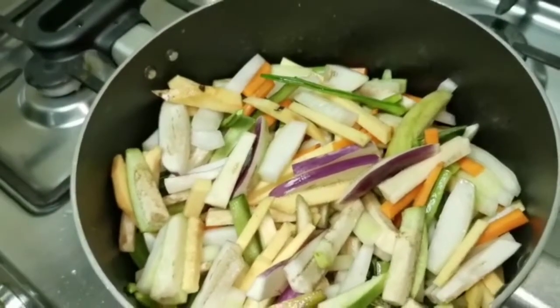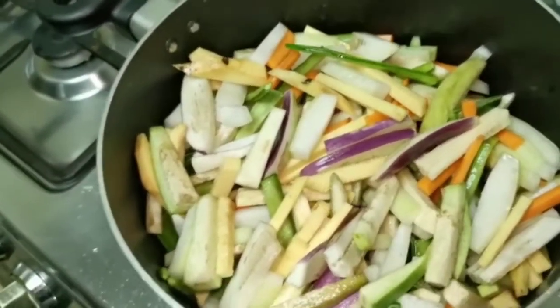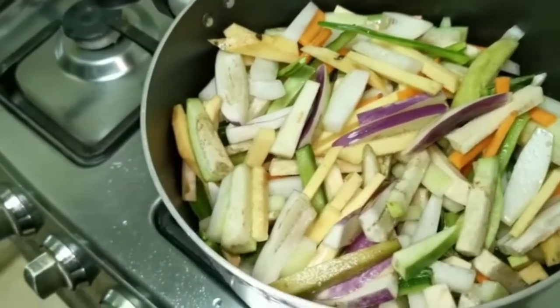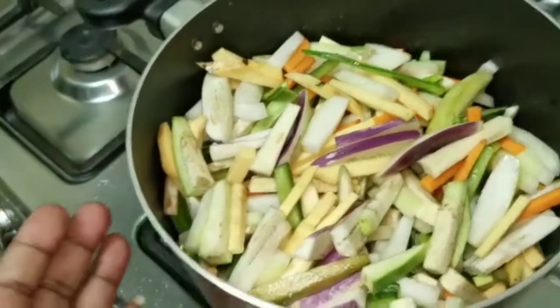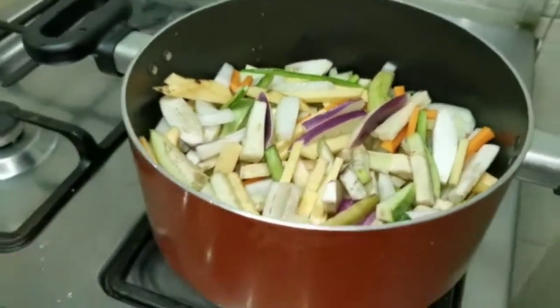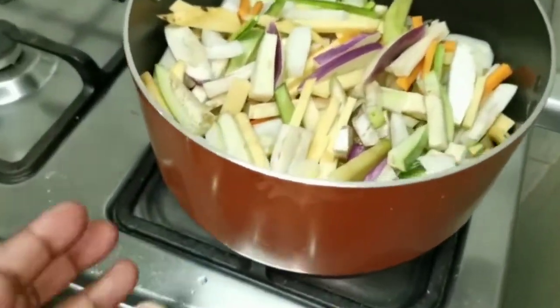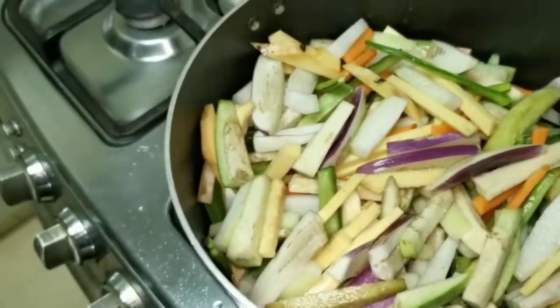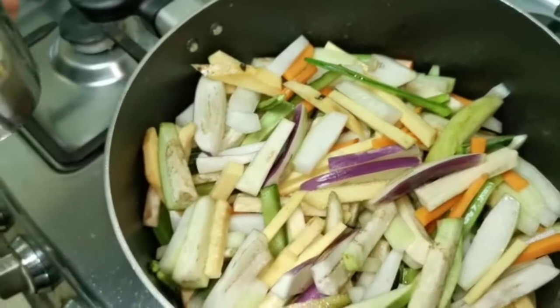Put the vegetables in the pan. Let's put the vegetables in for a few minutes. This is a lot of fresh vegetables.